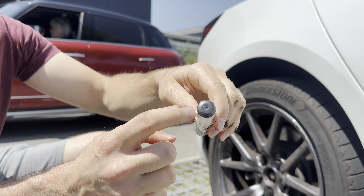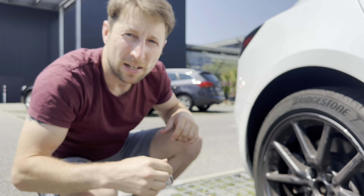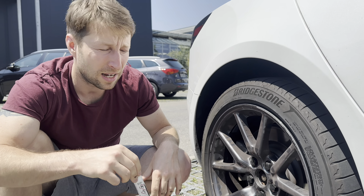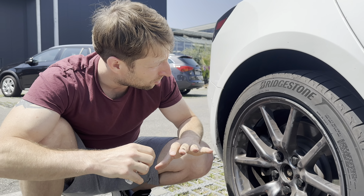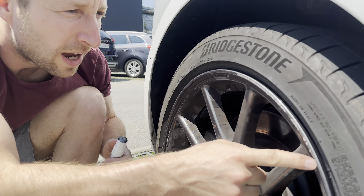I paid around 13 euros for it. The product is Dupli-Color 700370 — that's the code. You can see the color on the back of the can. It's the perfect color match. The first time I scratched it, I used a pen that was a little bit darker, and the color wasn't matched perfectly — I'll show you that on the other side.